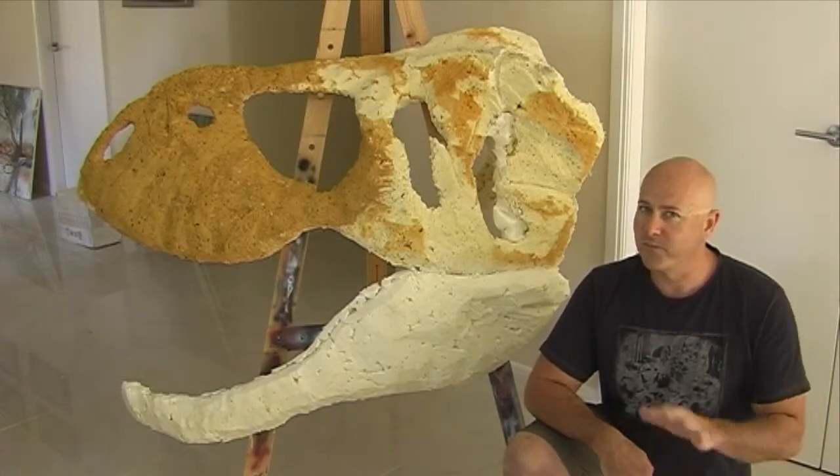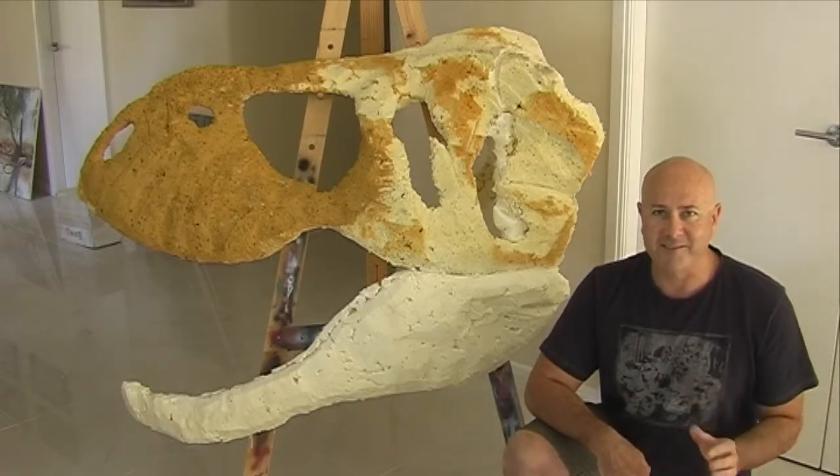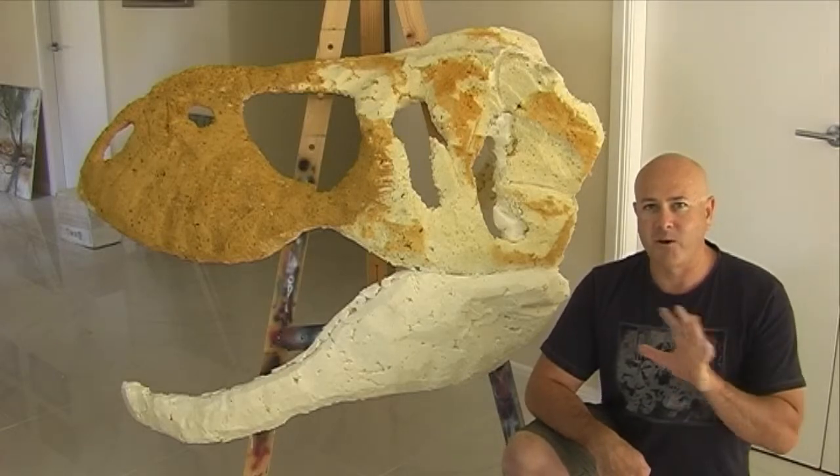So next time you see it, hopefully I'll be getting right into it. Got the bit between the teeth now — you can see it taking form. Next time you see it, it'll have a lot more done to it.